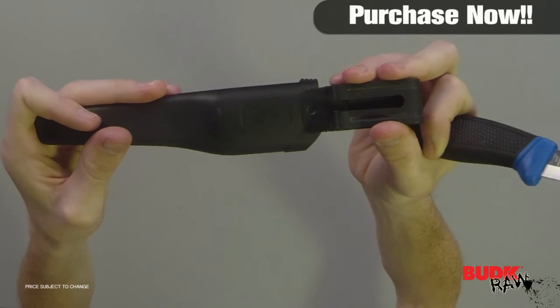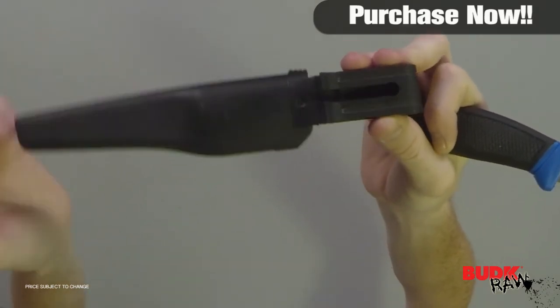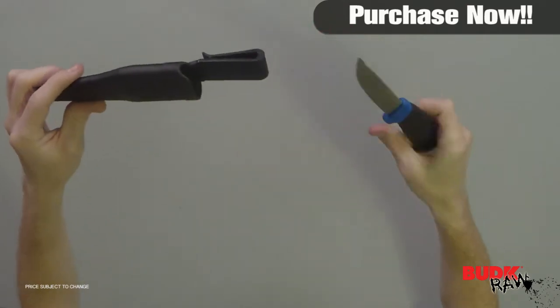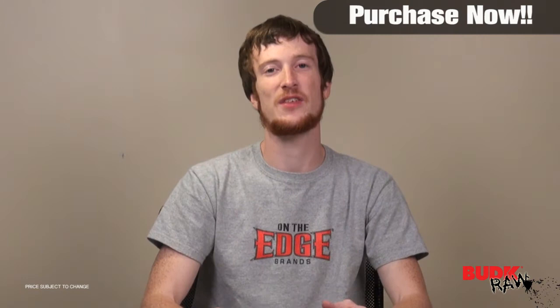The sheath itself comes with a clip here — you can put that on your belt or clip it to your waistband. So even if you weren't using this as a fillet knife, you could use it camping or hunting. It really is that sturdy.